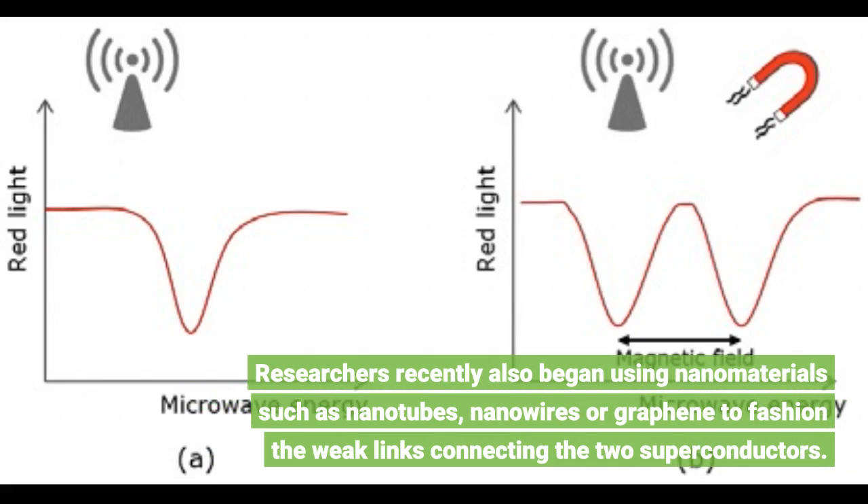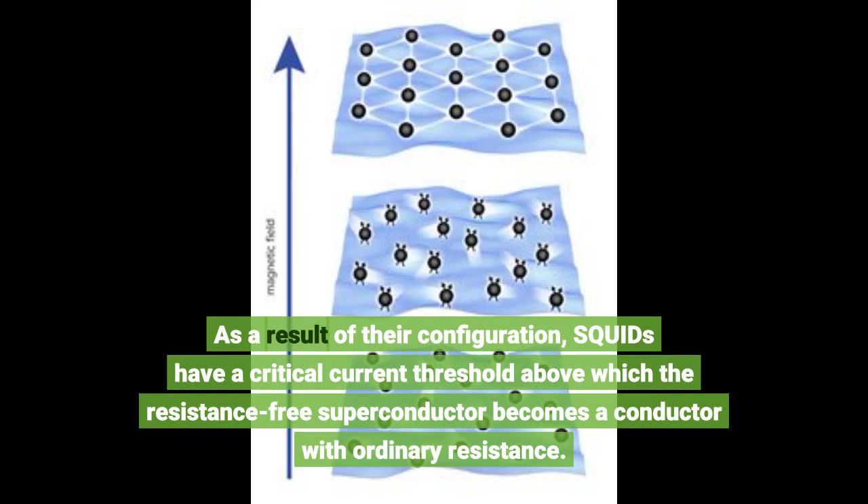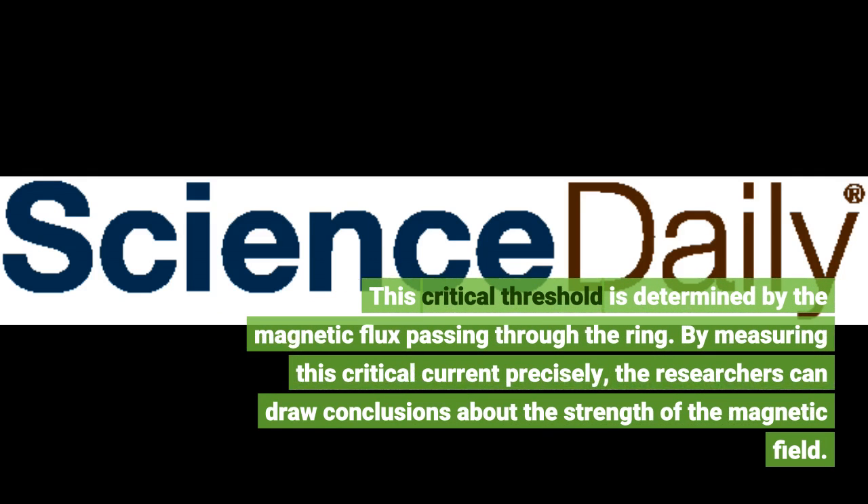Researchers recently also began using nanomaterials such as nanotubes, nanowires, or graphene to fashion the weak links connecting the two superconductors. As a result of their configuration, SQUIDs have a critical current threshold above which the resistance-free superconductor becomes a conductor with ordinary resistance. This critical threshold is determined by the magnetic flux passing through the ring. By measuring this critical current precisely, the researchers can draw conclusions about the strength of the magnetic field.